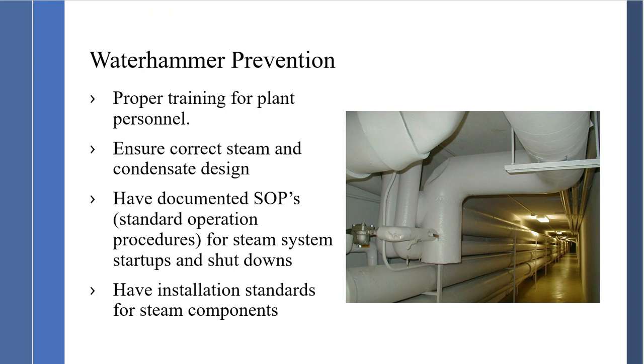Prevention starts with proper training for plant personnel — a key factor in steam and condensate. Always train your plant personnel on all aspects of the steam system. Ensure correct steam and condensate designs, covering piping configuration, steam trap station placement, and condensate line sizing — all to ensure the system is designed correctly. If you design correctly, there are no issues.